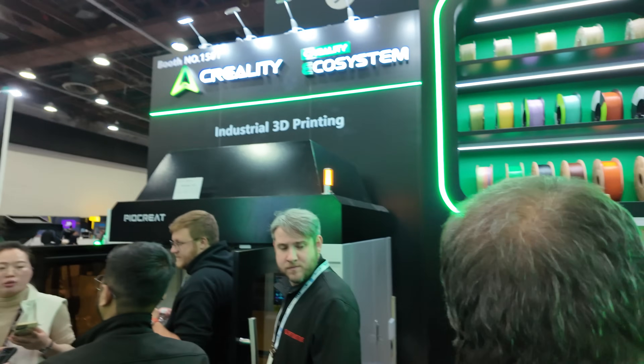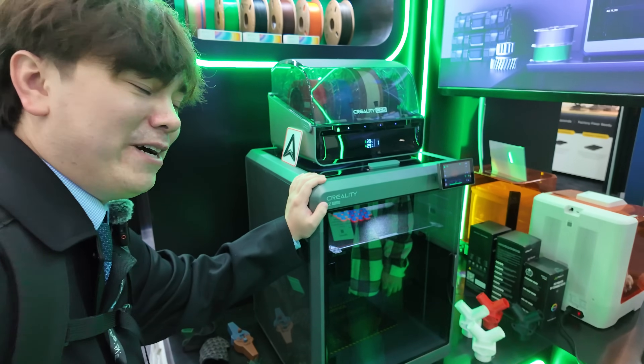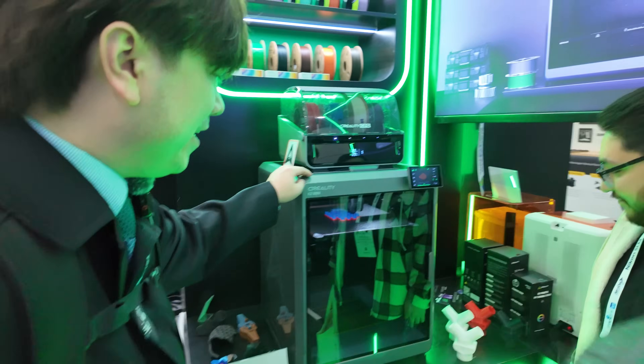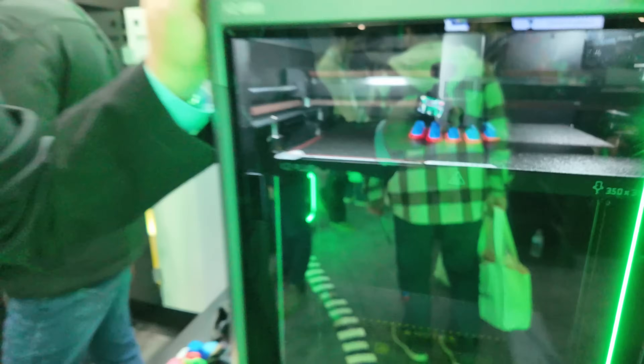Let's move on a little bit further. Creality also has some other stuff here. Of course, we've got the K2 Plus, which we took a look at extensively on my channel — I can link to some videos if you want to learn more about this machine. I think it's a really nice flagship printer — it's got a lot of space, high temperature, all the good stuff.